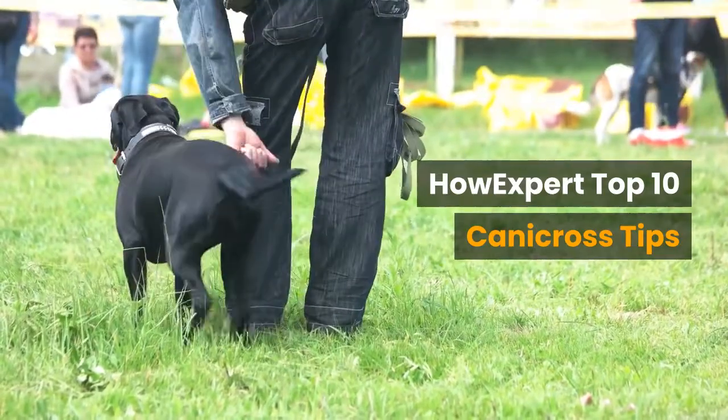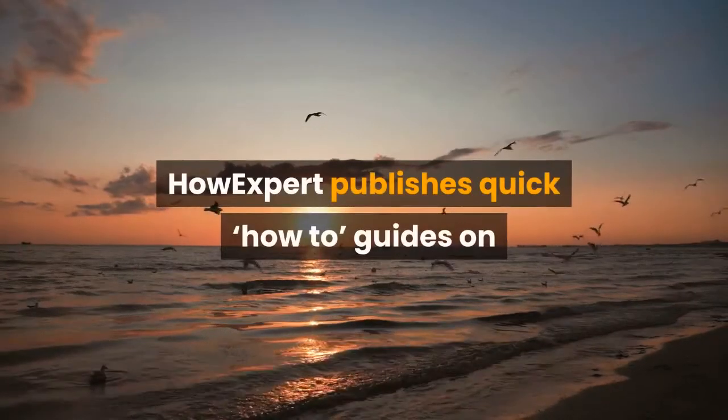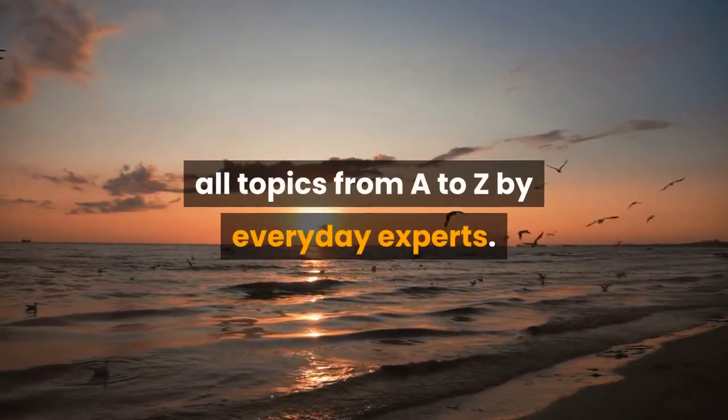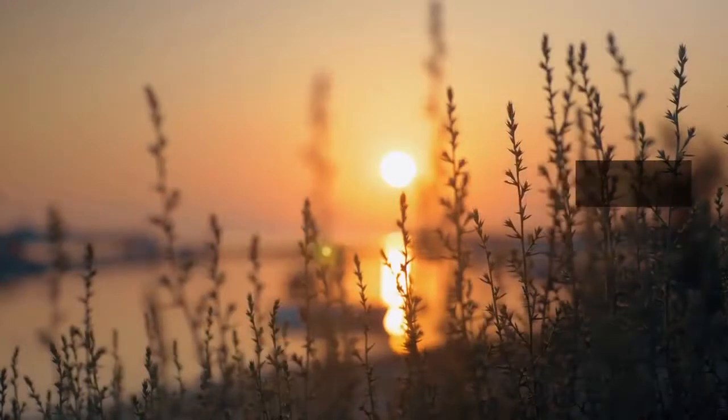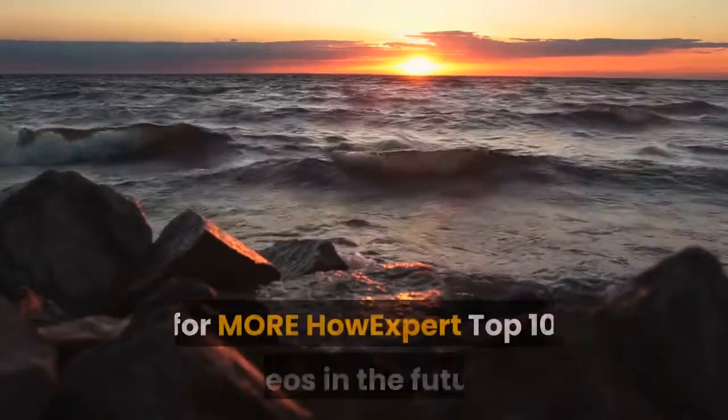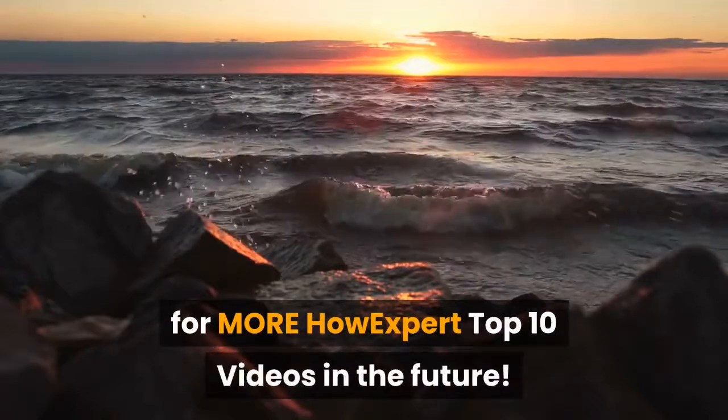Top 10 Canicross Tips. HowExpert publishes quick how-to guides on all topics from A to Z by everyday experts. Visit howexpert.com to learn more, and make sure to subscribe to our YouTube channel for more HowExpert Top 10 videos in the future.